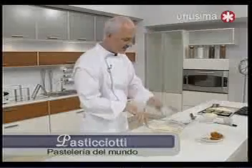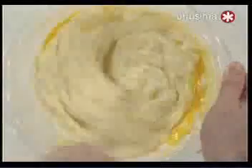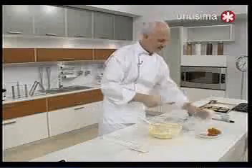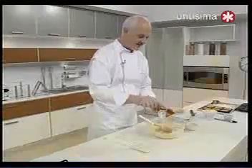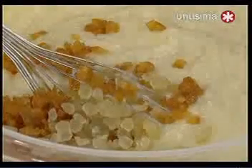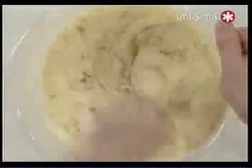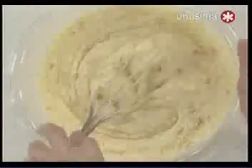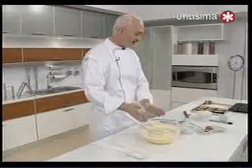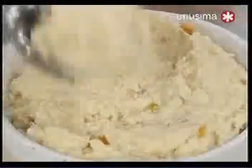Incorporamos los dos huevos, que con el calor van a empezar a cocinar. No se olviden que las dos preparaciones van a ir al horno. Unimos muy bien y ahora incorporamos la fruta: por un lado la naranja y por el otro el limón. Ellos utilizan también mucho el cedro, una especie de cítrico que da un sabor así al limonado. Esta pastelera con ricota hay que dejarla reposar y enfriar hasta que tenga buena consistencia.